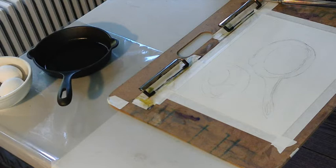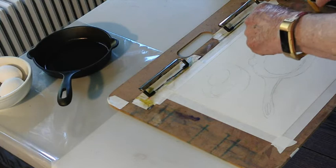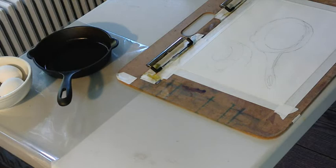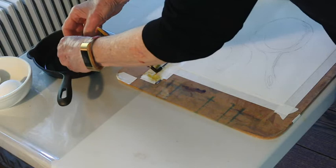Hello everybody. So you think that there's nothing to paint because you're stuck inside. But there's always something to paint. So I thought today we might have a little fun doing something a bit different — something I had done once in a class — which was to paint eggs.